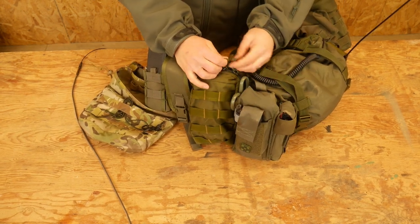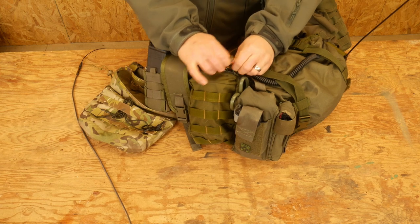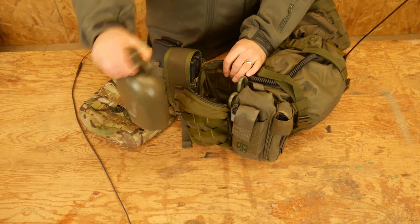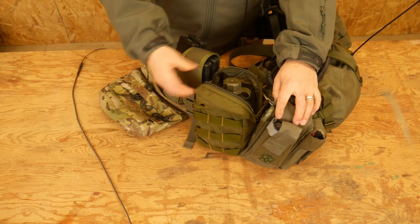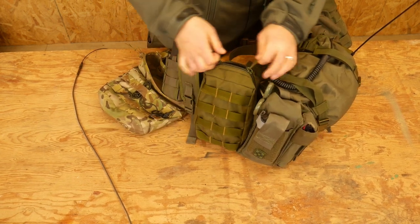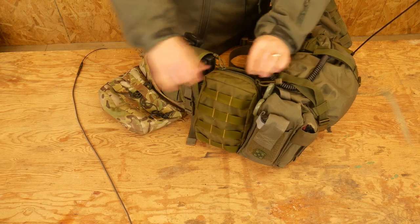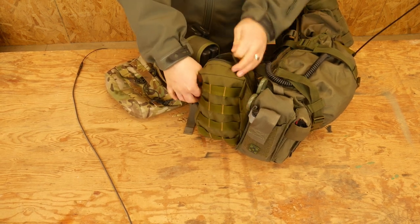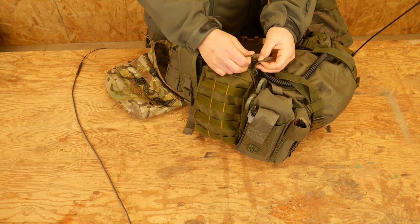This is a Blackhawk zip-top pouch. The only thing in here right now is a one-quart water bottle. I think eventually I'd like to replace this with a buckle-top pouch because the zip one is a little bit harder to access, but it's what I have on there right now. There's plenty of room in here — I can still get my whole hand in there for other stuff if I needed to carry additional equipment.